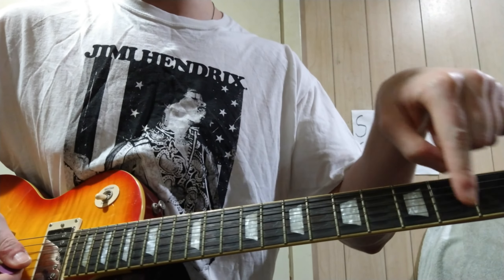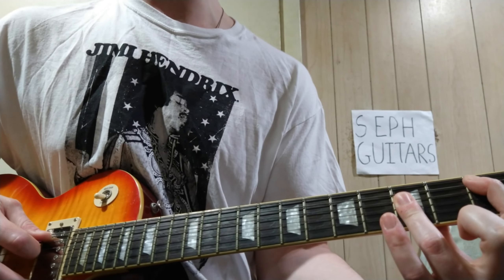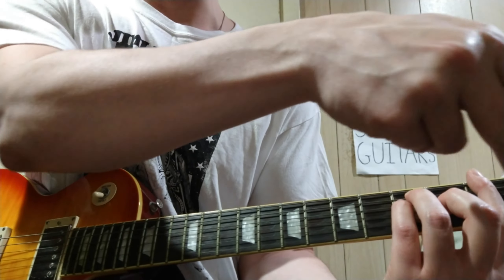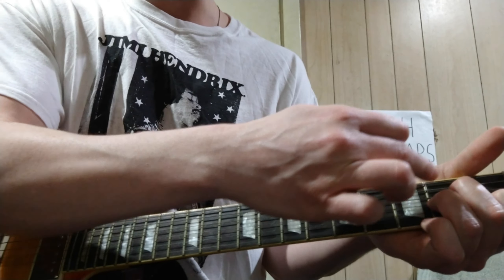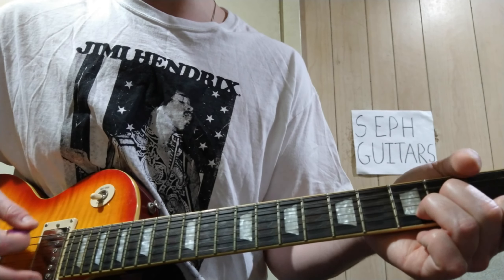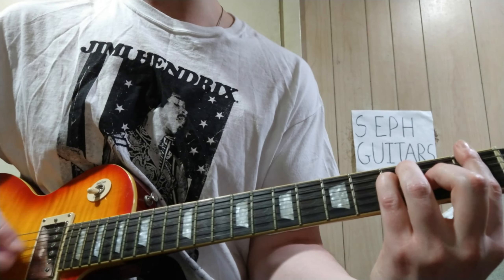You're going to continue that when the lyrics come in. Then it goes to B-flat — 1-3-3 starting on the A string. Then F, go up: 1-3-3-2-1-1. Then A minor: open, 2-2-1-open. And then again, B-flat, then to F, then to C.